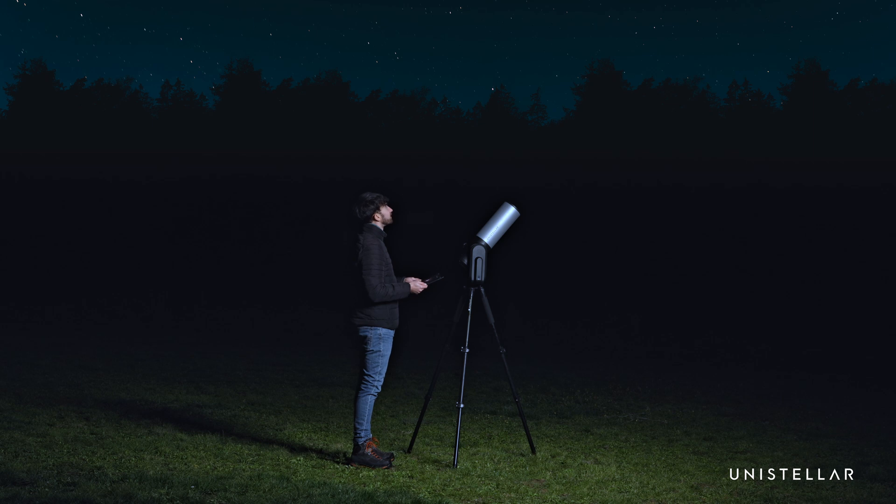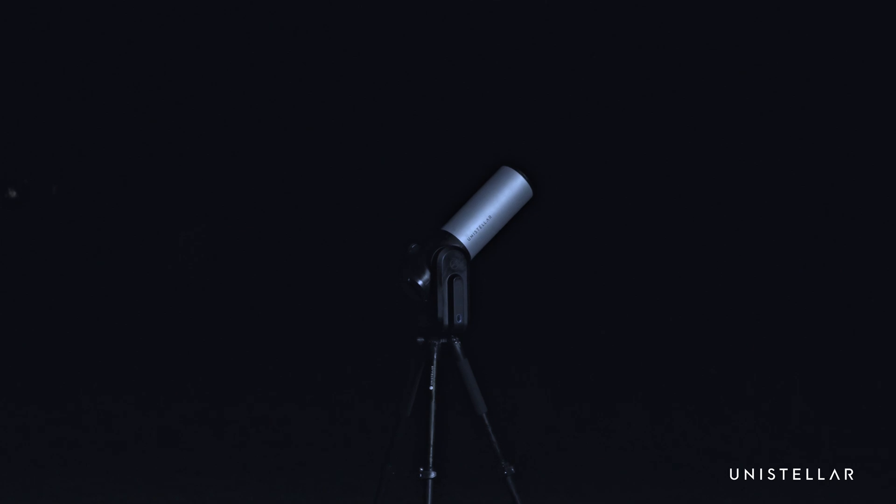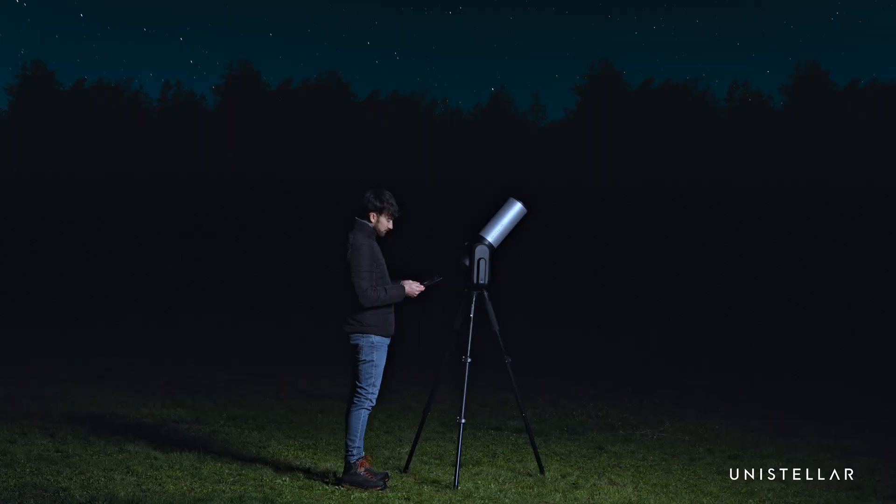Now, learn how to adjust the focus for sharp stars. This is done after collimation or if stars look blurry. Meticulous users focus every night and collimate monthly.